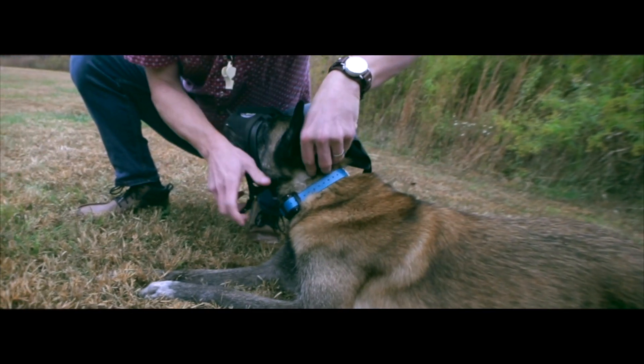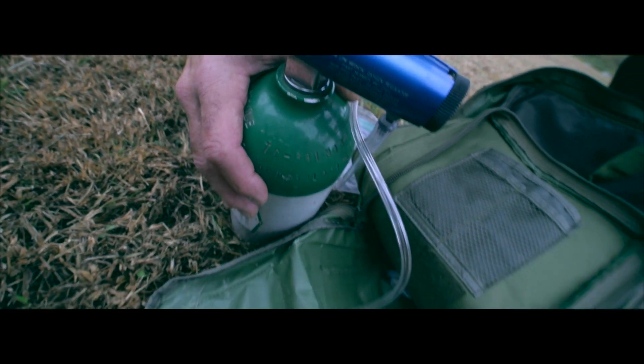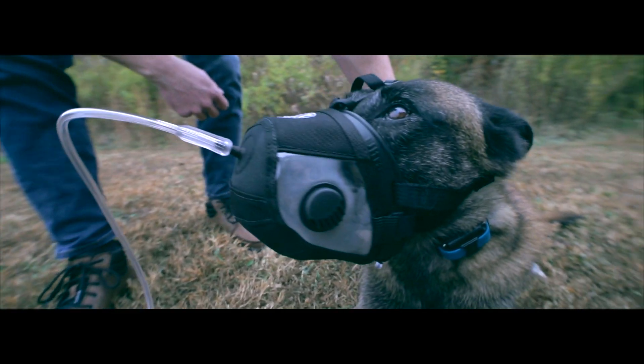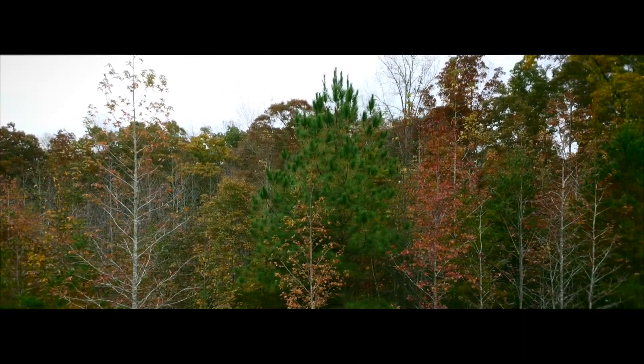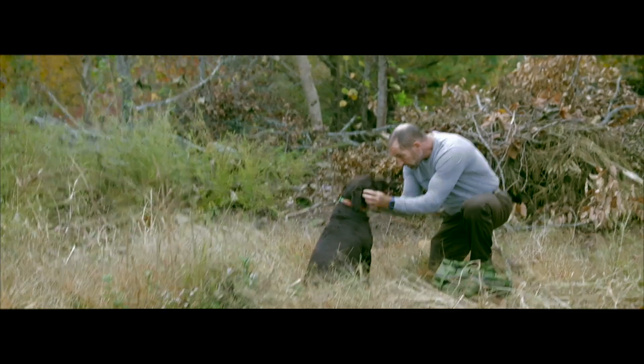Be it trauma, heat injury, or an unknown cause, our QuickClip oxygen muzzle allows for expedient oxygen therapy in the field. The muzzle is compatible and adjustable to fit a variety of dog breeds and snout sizes, and if necessary, will even fit over an existing muzzle, combining safety and oxygen therapy into one design.